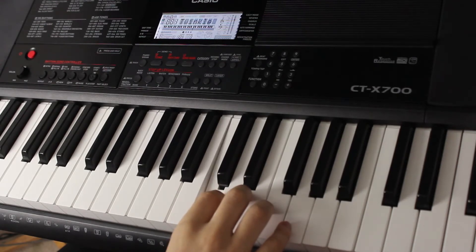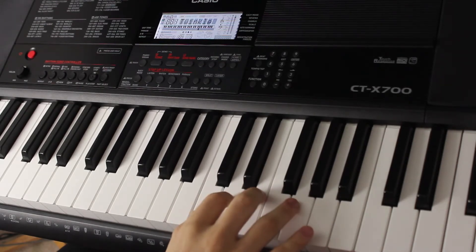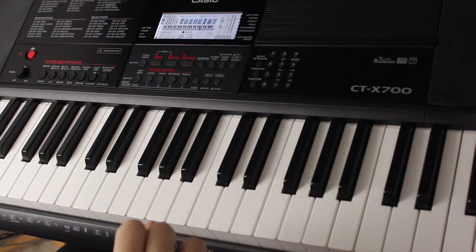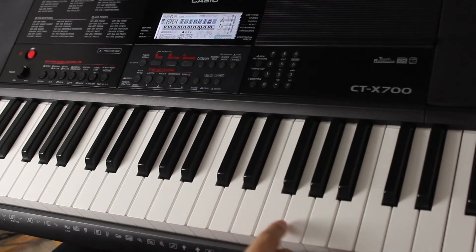First note C, second note C, third note G, then another G. But those of you who are keeping score at home may have noticed that in all of my excitement I accidentally pressed the F key instead of the G, and yet you didn't hear that mistake.